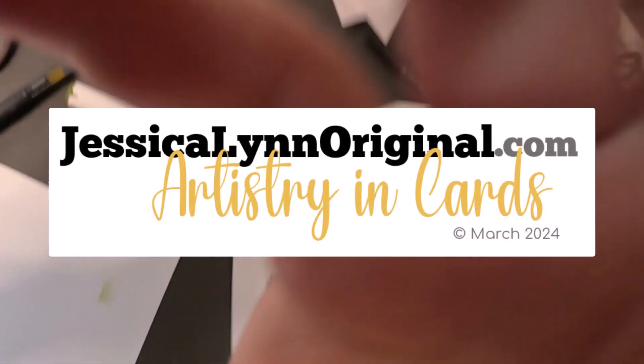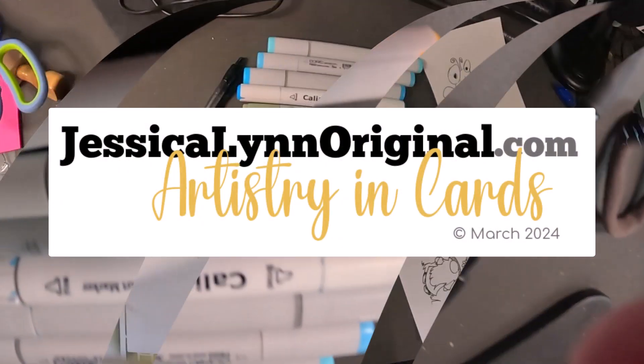Hey everybody, this is Jessica Lynn of Jessica Lynn Original Studio with Artistry in Cards.